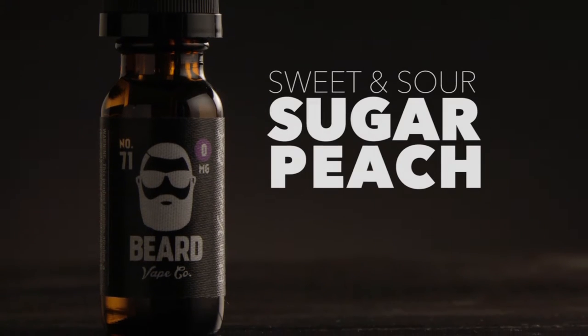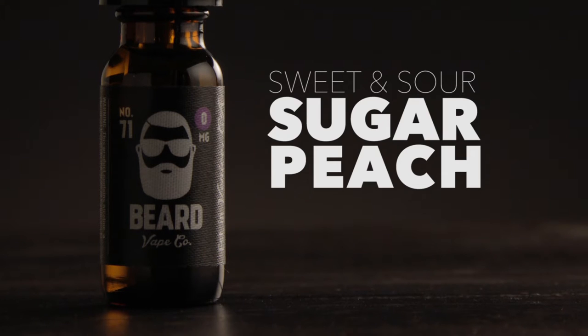This is number 71 — it's sweet and sour sugar peach, 70-30 VG/PG ratio. I'm still very impressed with the label; the label is not made out of your normal paper. Most of the time you notice how your label kind of rubs off your juice and you're not exactly sure what you're vaping on anymore — you just kind of have to remember. This is almost like first aid tape that's been printed on.